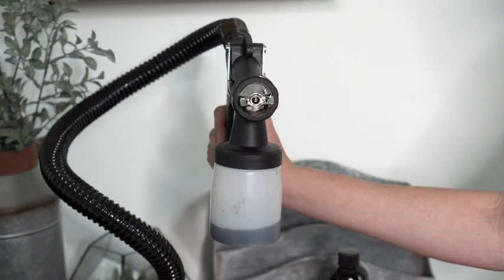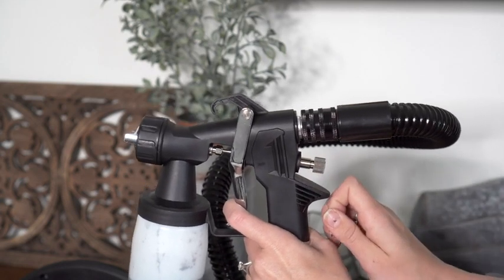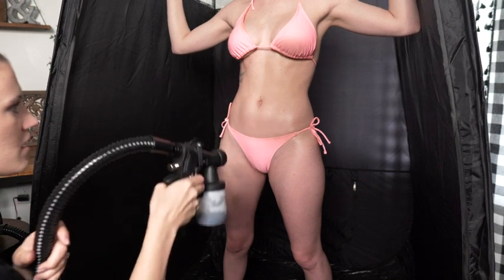You can customize the shape and flow of your spray using the nozzle cap and the solution dial at the back of your applicator. And you can use the applicator gun without spray to conveniently air dry your client.